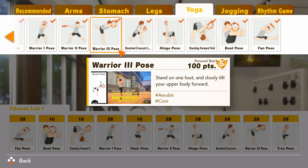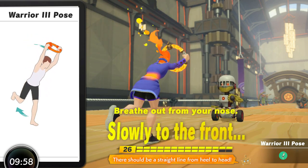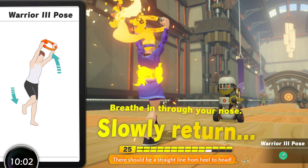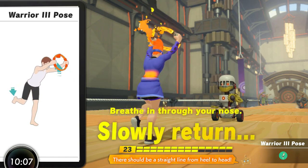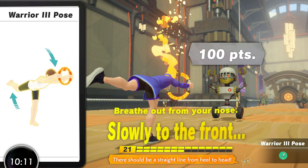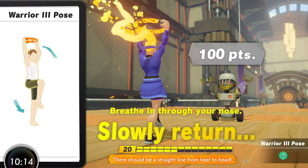I rate Warrior Three Pose so highly for being the closest move in game to a deadlift — the deadlift of course being the optimal way in weightlifting to train the hinge movement. Warrior Three Pose features similar muscle recruitment to the single leg deadlift, making it a very effective move to bring into your workouts. It is a technically difficult move though; the cueing and implementation is really good in the game which helps, but it can be difficult for beginners to pull off repeatedly and effectively and properly.